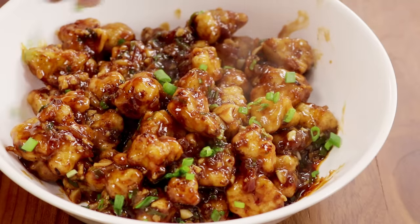Hey foodies, welcome to Cooking Shooking. Hope you all are doing well. Today we are going to make perfect restaurant style gobi manchurian. It is a very easy recipe. Let's get cooking.